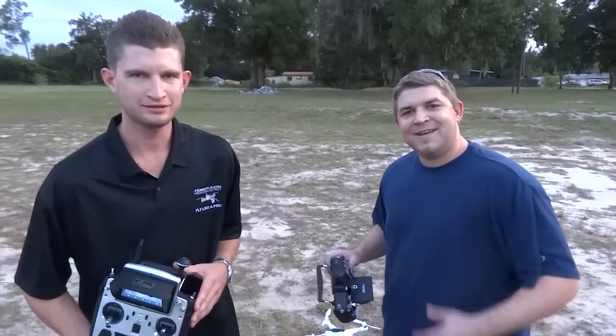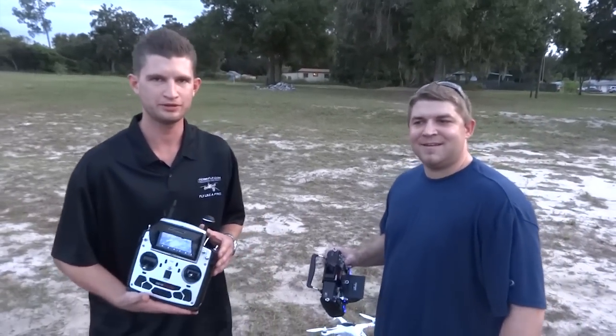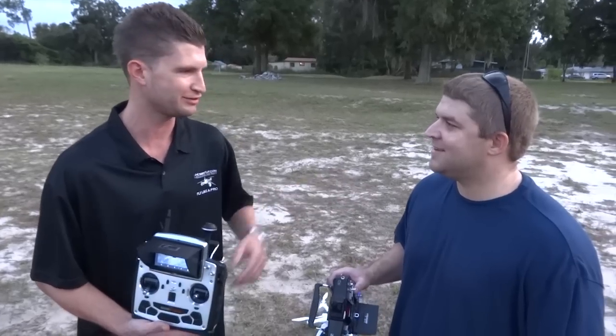My name is Ryan, and I'm Chris. We're with HobbyFlip.com and support a drone mission, and today we're going to do a little experiment with something Chris invented yesterday.